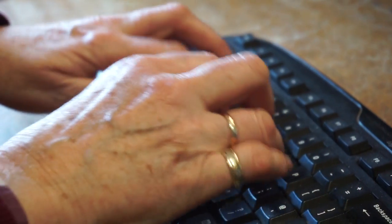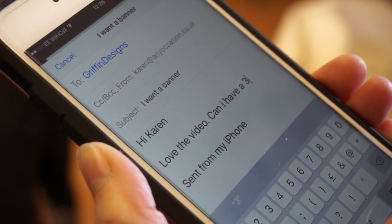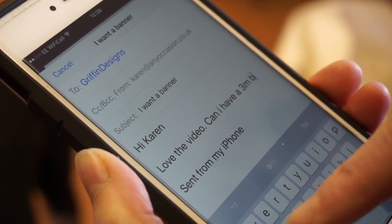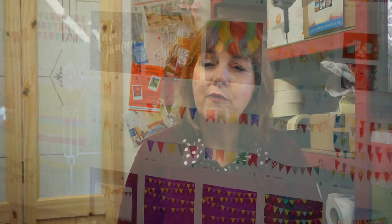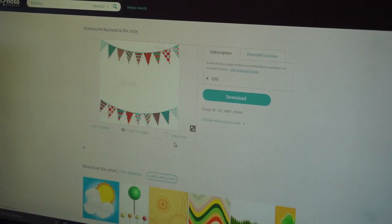The second step is to email us and let us know the size that you have and your thoughts on design, pictures, colors, and obviously the information you want on the banner. Bear in mind that we do have access to some royalty-free photos, so if you don't have any images, let us know and I'm sure we can find one for you.